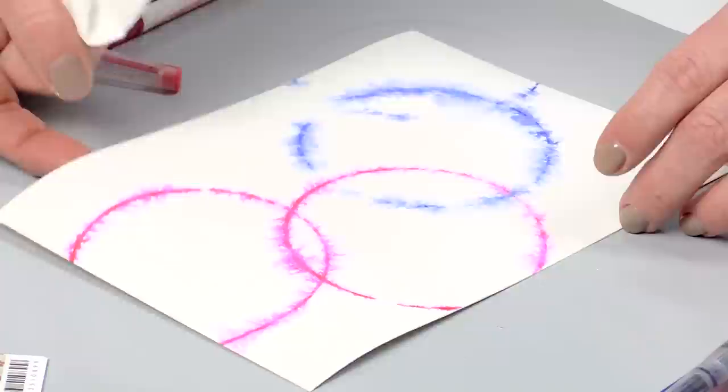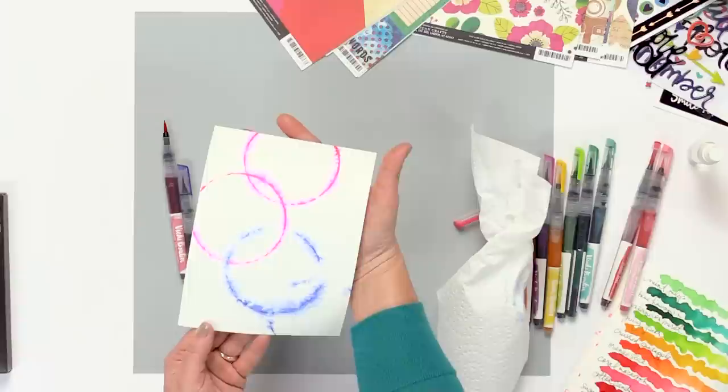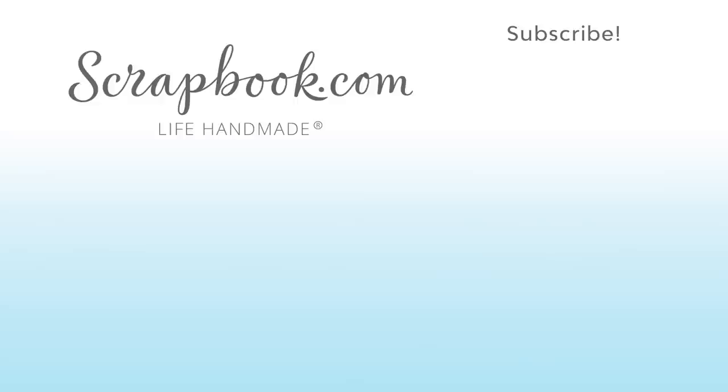Look how fun that is! Imagine this for card making, layouts, or just for fun — it's something you could do with the kids, just remembering that this does not wash off as easily as other products. This one is dye-based, so when it's on there, it's there. Here's the layout again — super fun and super easy to make. This is one of those simple mixed media techniques with the new watercolor markers in Color Kaleidoscope. Thanks for watching. If you liked this video and want to see more from Scrapbook.com, please like, share, subscribe, and leave a message. Happiness is life handmade.